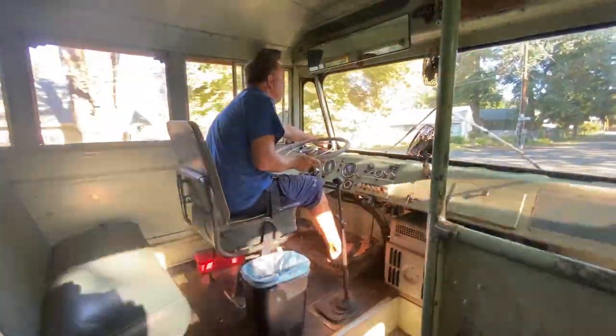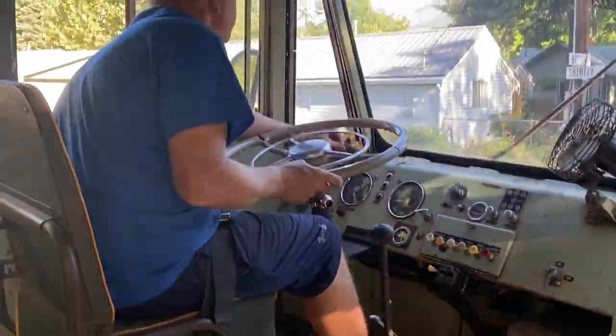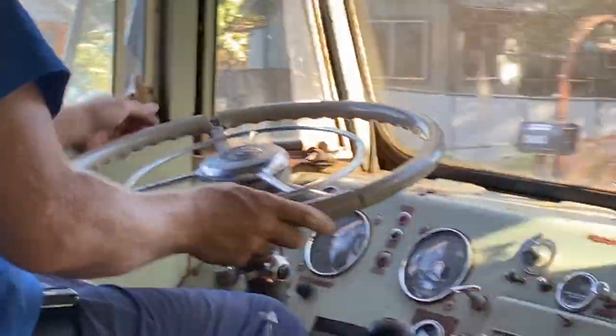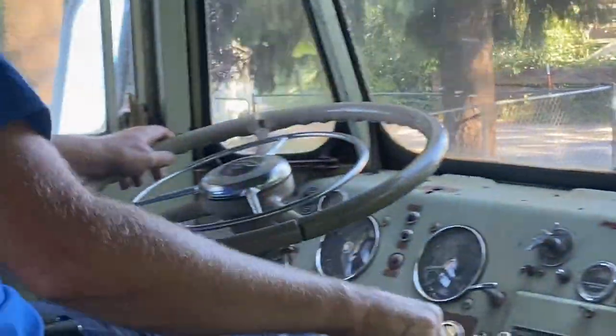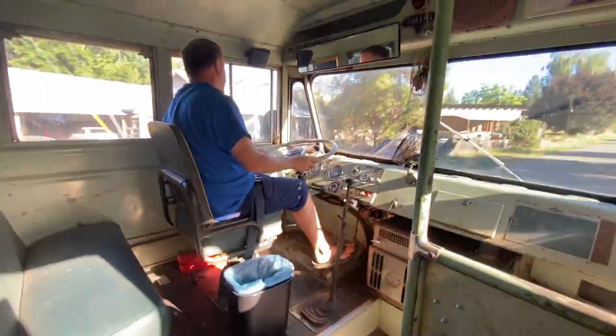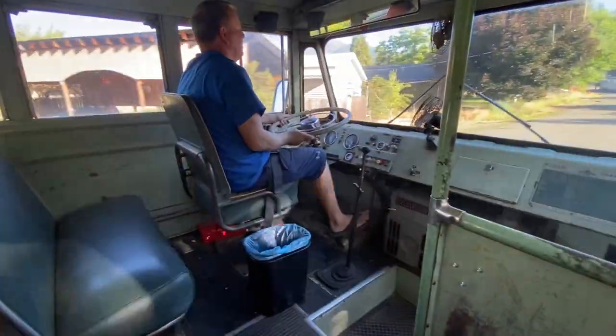I don't know if you guys can see from where you're sitting on the video, but these windows have vent windows — they actually open up and you get direct air. Both the corner windows have this. I really like that; it's a neat feature and I don't understand why they ever did away with it.